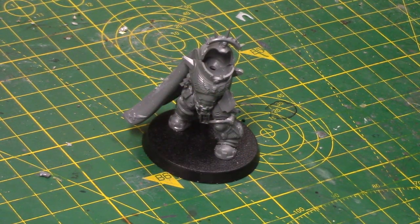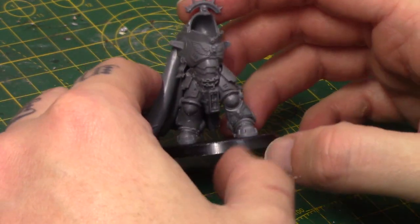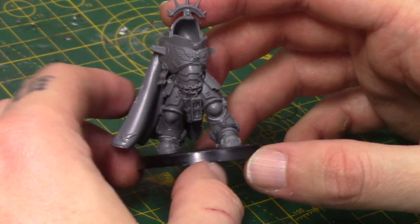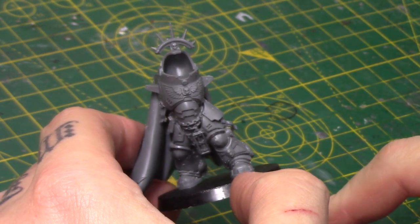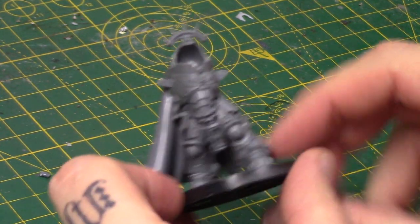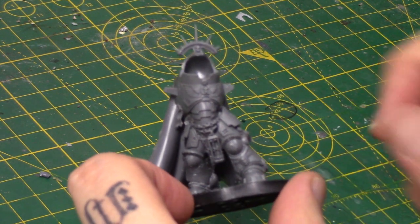For Lysander, we're naturally going to use Gravis armour. You don't have a great choice of miniatures so far - I didn't want to use the new Imperial character guy because I'm already using him, so it would be quite similar. I'm going to use the Space Marine Captain from the Dark Imperium box set. As you can see, I've built his legs, body, cloak and all that ready for Lysander.